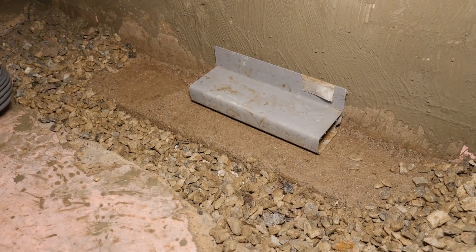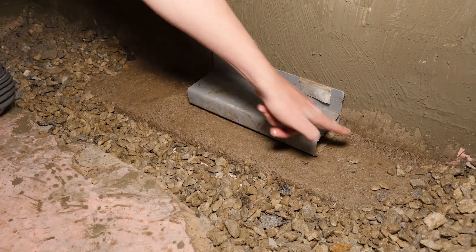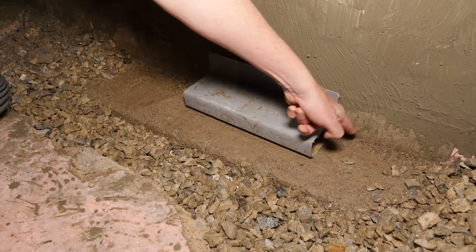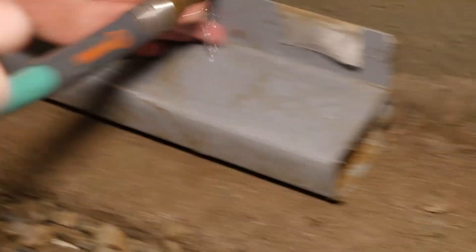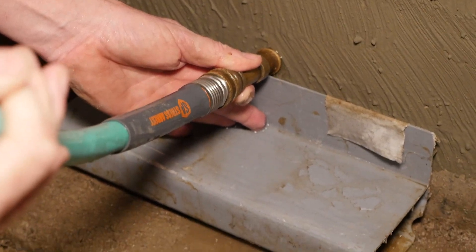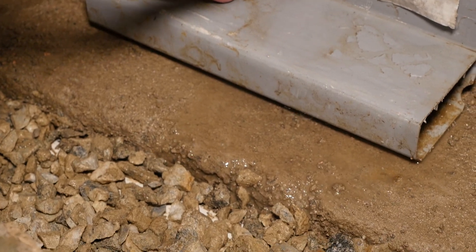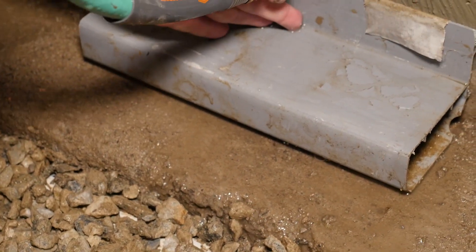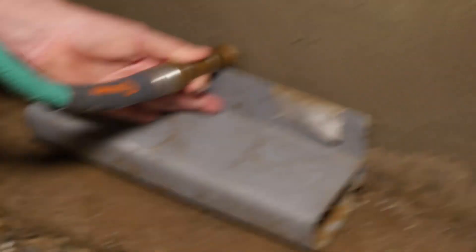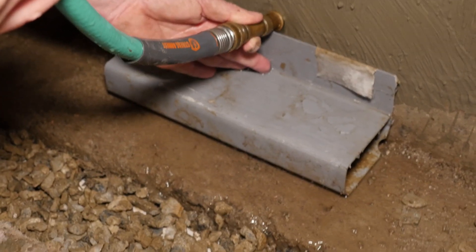So this gutter would sit right there. Now to simulate water coming through — where basements leak would be right at that corner where the footing and the wall meet — I'm just going to run some water back here nice and slow. If you can see underneath, it doesn't go directly into the gutter the way they would have you believe. You can see water is flowing underneath it.